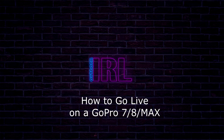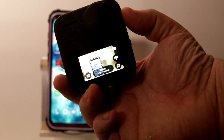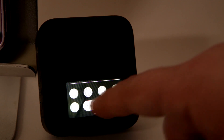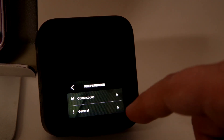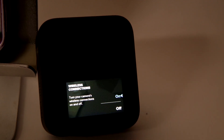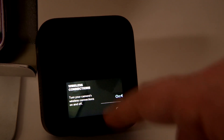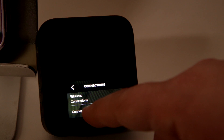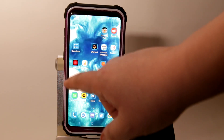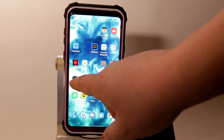Here's a step-by-step instruction. Step 1: ensure in-camera settings are turned on for wireless connecting. Go to Preferences by swiping down from above, then Connections and Wireless Connection. Step 2: go to Connect Device, then tap on GoPro App inside the camera settings area.